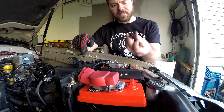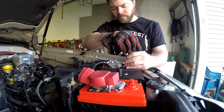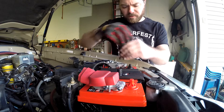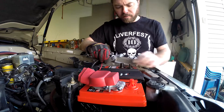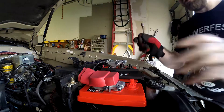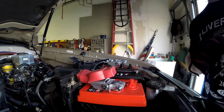So what I usually like to do is save these covers and use them when you're working on stuff. I'm just going to loosen up this ground here and put that on there — so now there's no circuit even though I'm working over here on the hot side. Much safer.